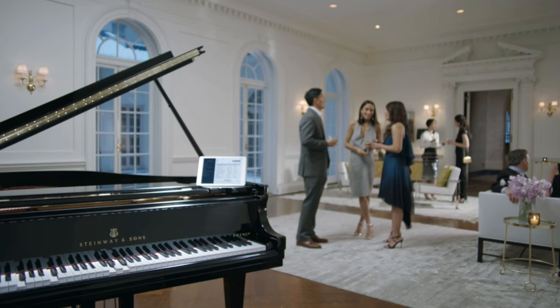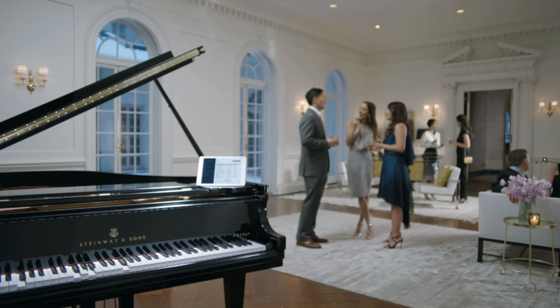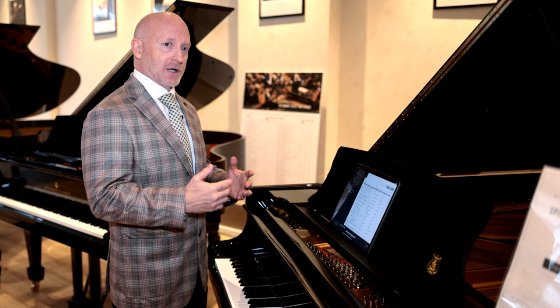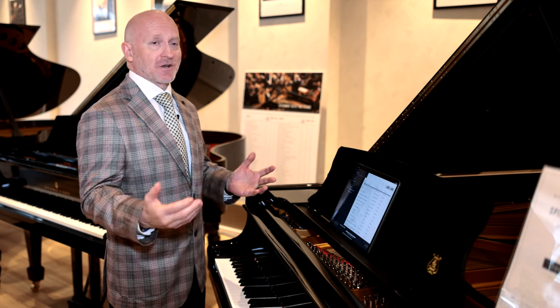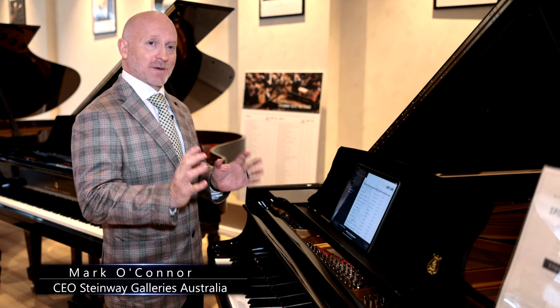One of the comments that comes up regularly from customers who own Spirio Pianos is that when they have dinner parties or cocktail parties, it's the most interesting thing in the room. Interestingly, today more than half of the people buying Steinway Pianos from us don't actually play the piano — they just want the world's best piano in their home, played by the world's best artists at the touch of an iPad.